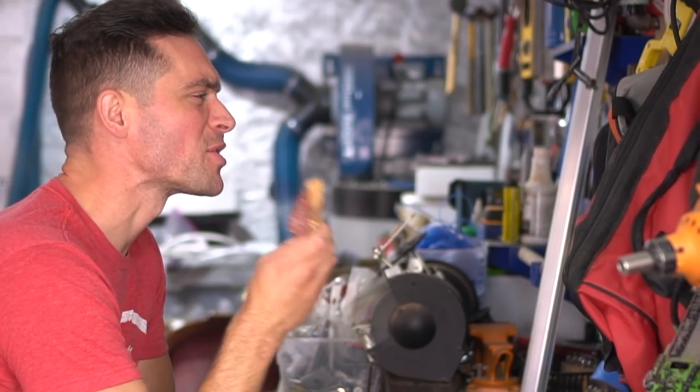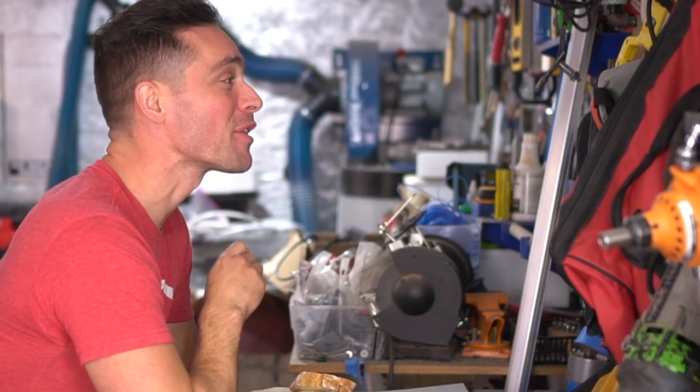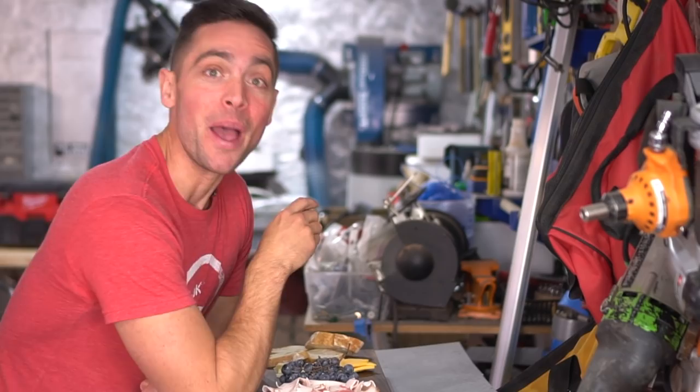You guys have worked your butts off over the last year, and it has paid off because we just hit 200,000 subscribers on YouTube. Unbelievable. Why, hello there. Brent here with Bring Your Own Tools.